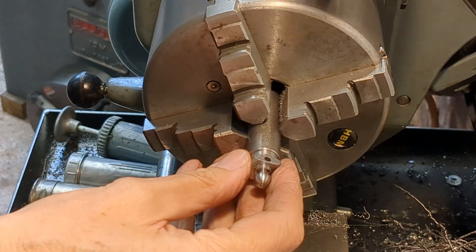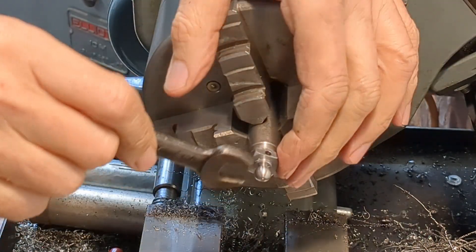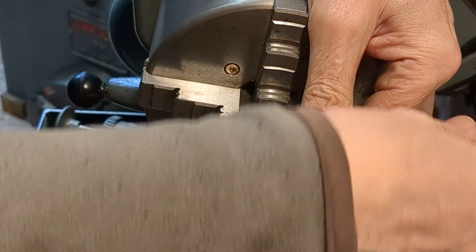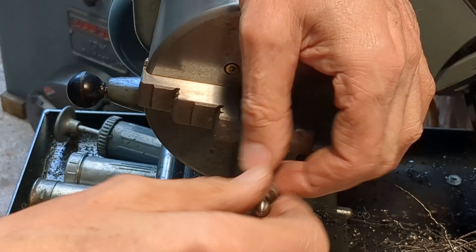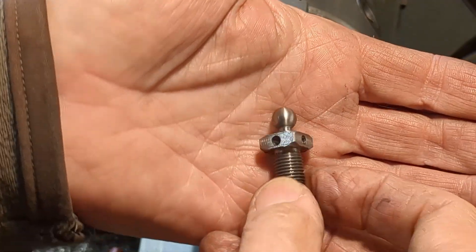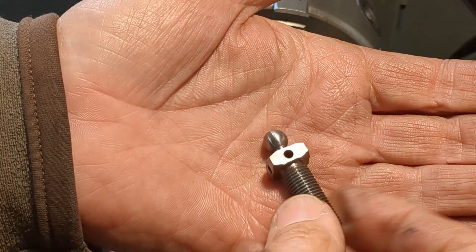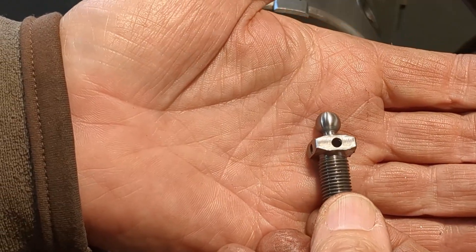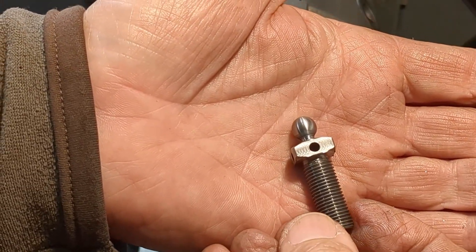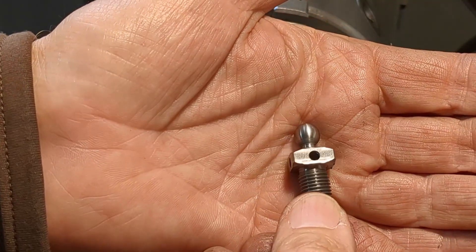At last we can remove the screw from the arbor. Apart from deburring — just cleaning up these inner edges — that screw is finished. I'm going to heat treat it: harden it and temper it. The other screw is similar, so once the two screws are finished we can move on to the next stage.